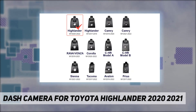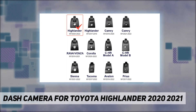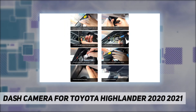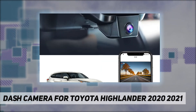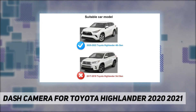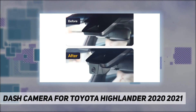The built-in Wi-Fi makes it convenient to view, download, and share your real-time recordings with family or friends, or upload them to social media. With the exclusive FitCamps app, you can easily access car videos on your phone or PC while on the way. The new app, released in September 2021, offers more stable operation with no ads.